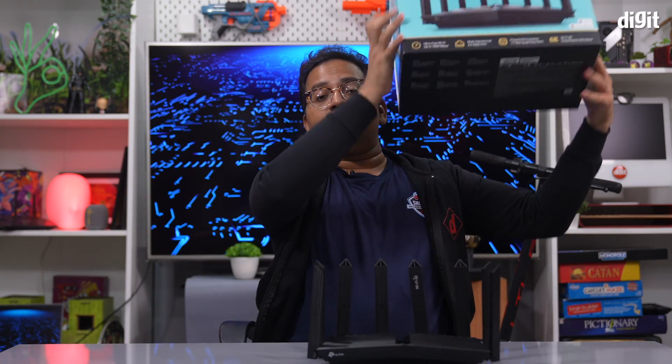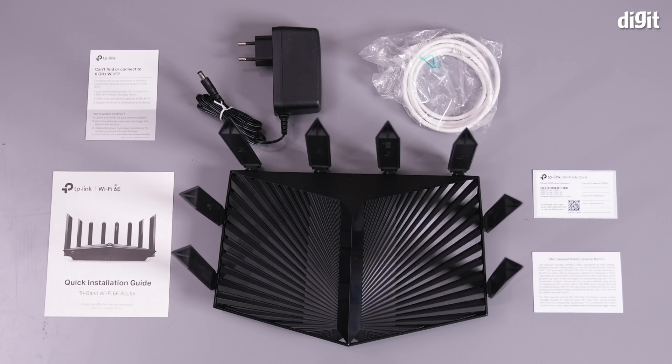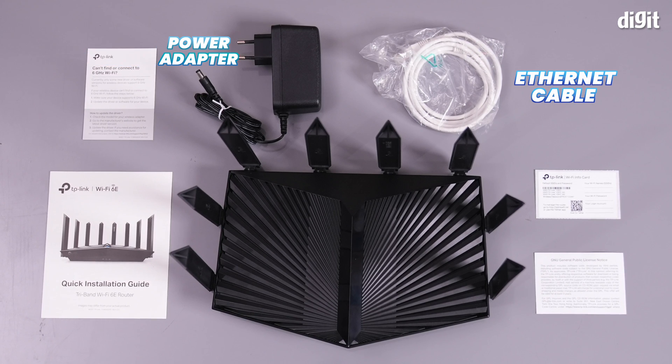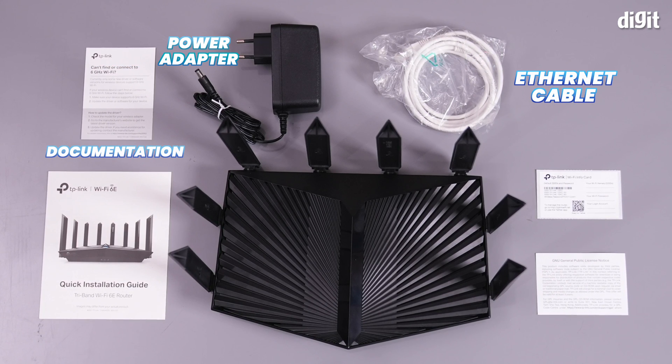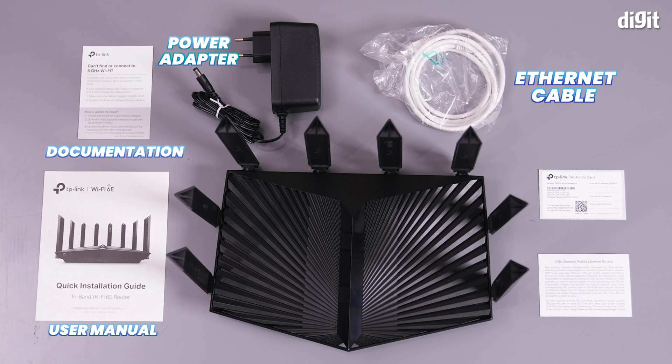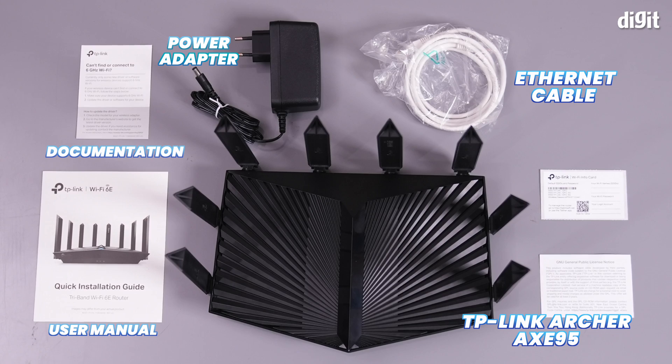Let's start by taking a look at everything that comes inside the box. It's a pretty huge box, and the first thing you see upon opening up is a much smaller accessory package. Inside, we've got an Ethernet cable, power adapter, some documentation regarding regulations and the user manual. And of course, there's the router, the TP-Link Archer AXE95.